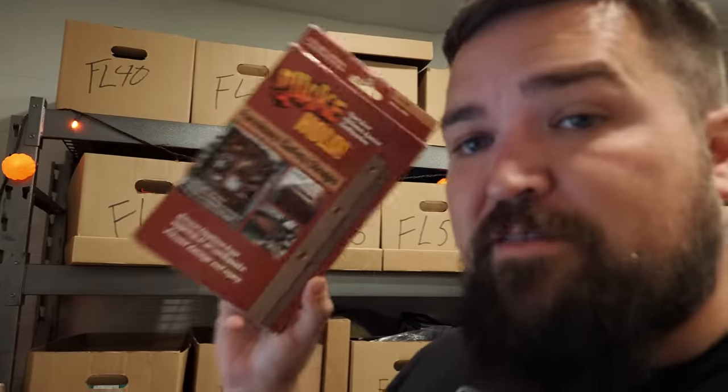Quake Hold Furniture Safety Strap — speaking of California, that's for earthquakes. Sold that for $6.99 and it's headed to California. I should just fly it over there. I did want to talk about some drama at the flea market as always — when I go to the flea market, there's always going to be drama. We'll talk about that in a minute.